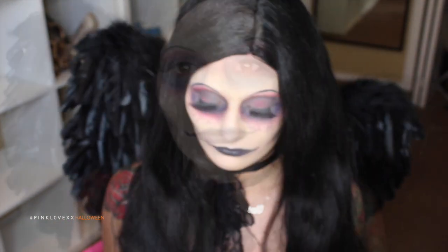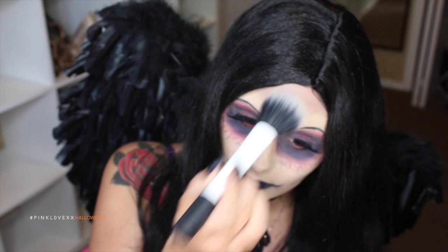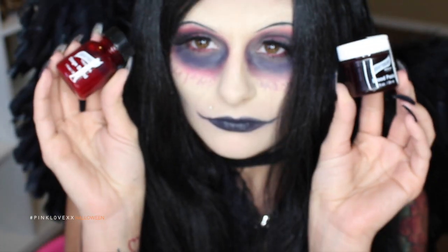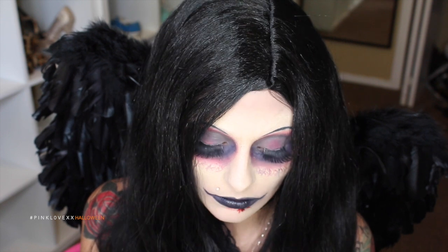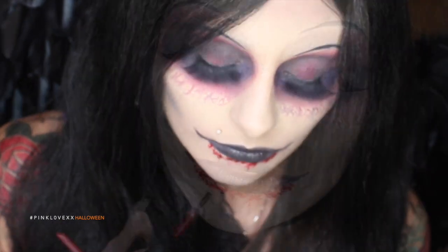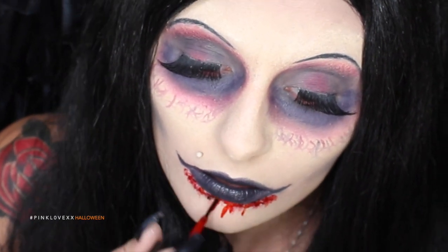Now I'm going to go pop on my wig and put on my wings. I'm going to take that Youngblood High Definition Translucent Powder again and just set my face before we start to apply blood. Now I'm going to be taking my Graftobian Stage Blood and my Graftobian Blood Paste. I'm going to apply the blood paste first, just to put it all around my mouth and make it look like I just got done eating somebody's soul. Apply as much or as little as you want — this is totally up to you. I love blood! It's Halloween and it's so much fun. I'm also adding in the stage blood just to make it look really fresh and wet.